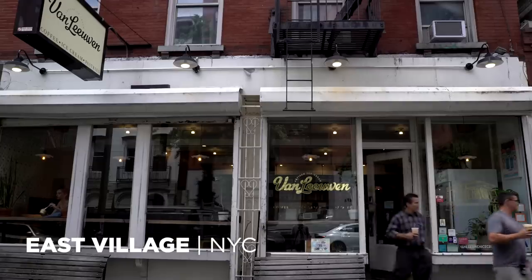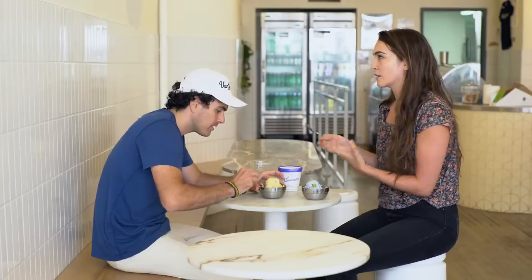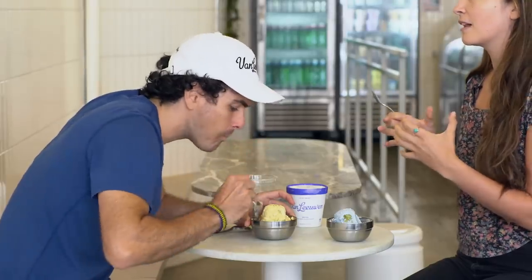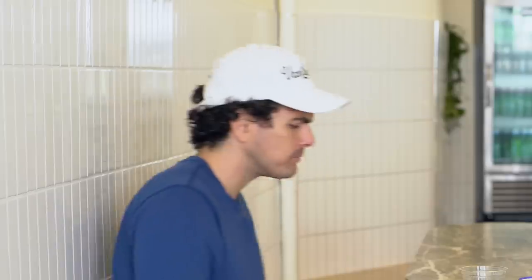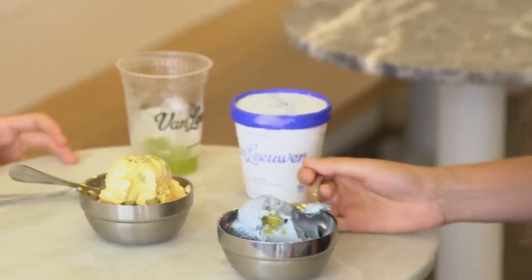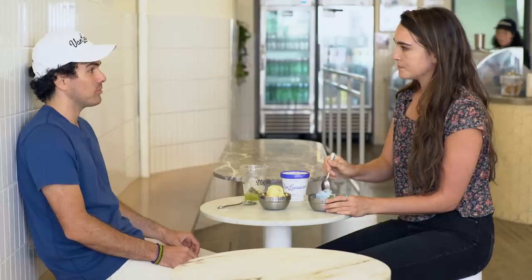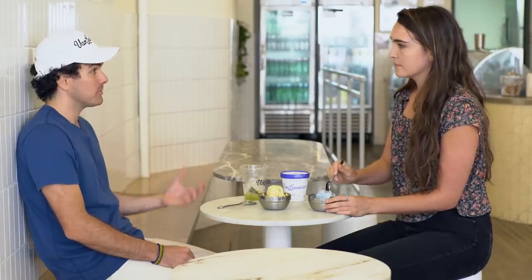I need to make the ultimate vanilla vegan ice cream. Would you give me a tip on how to bring out the vanilla flavor but not let the coconut overpower it? So we think the best way to make vegan ice cream is using coconut cream, cashew milk, cocoa butter, and coconut oil. Each of those things plays a different role in creating a super luscious, chewy, creamy vegan ice cream.